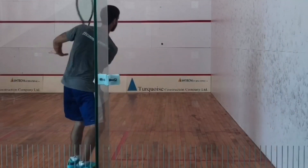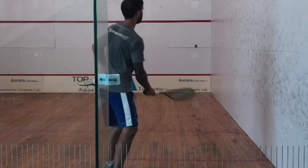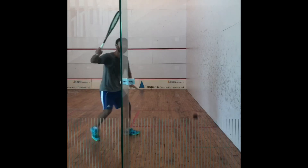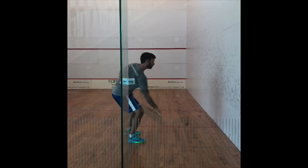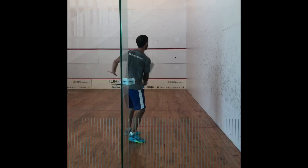Learning how to do this, especially on the forehand side where there's a lot more rotation, is very difficult. So try this solo drill — even try to do it while you're doing some rotating drives — and it'll definitely help you hit the ball straighter, get it to the back, and keep it off that sidewall.